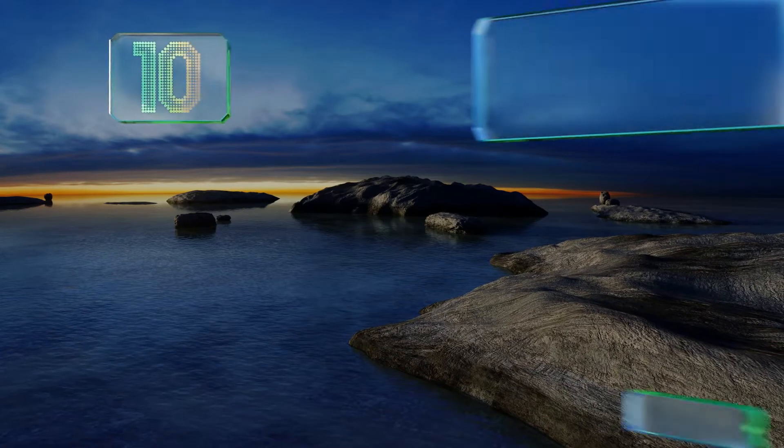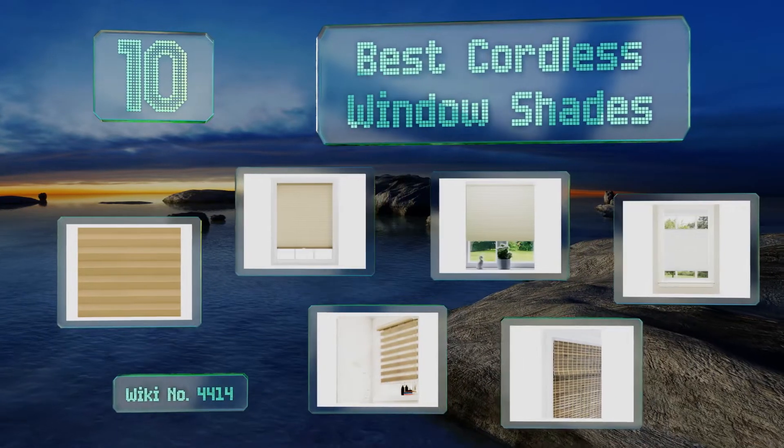EasyVid presents the 10 best cordless window shades. Let's get started with the list.